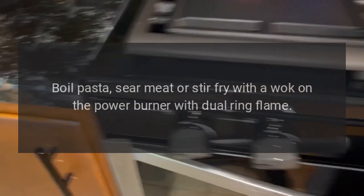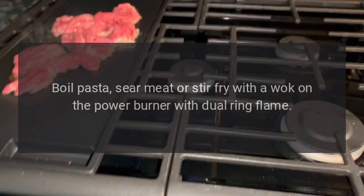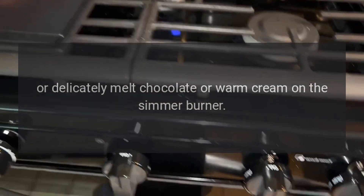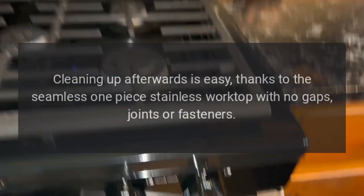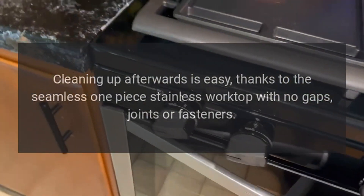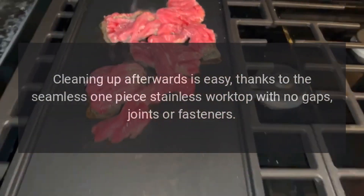Boil pasta, sear meat or stir fry with a wok on the power burner with dual ring flame, or delicately melt chocolate or warm cream on the simmer burner. Cleaning up afterwards is easy, thanks to the seamless one-piece stainless worktop with no gaps, joints or fasteners.